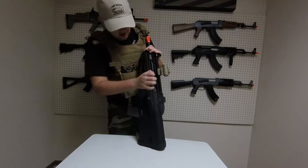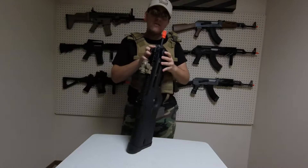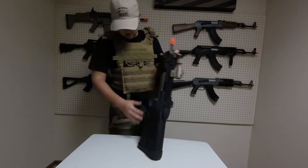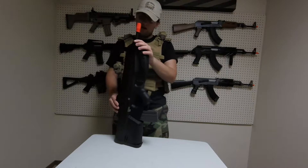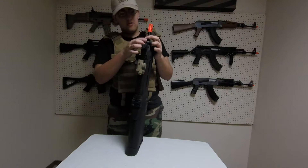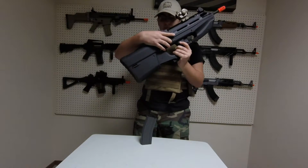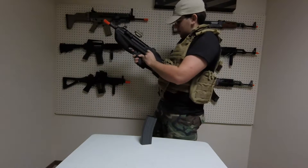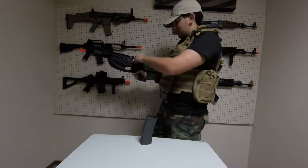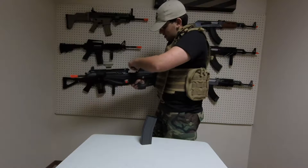The charging handle is non-functional but you can move it — it does not move anything on the inside. Takedown is pretty simple: just push this gray button in, pull it out a little from this side and push. It does come all the way out and gives you access to your inner barrel and your hop-up unit if you want to change those.